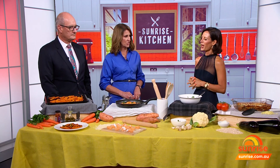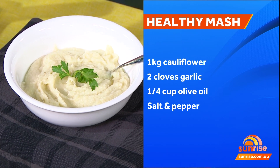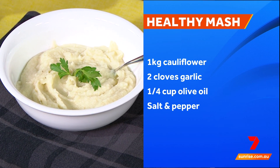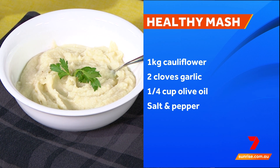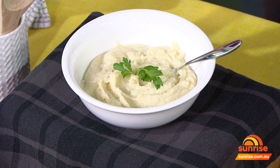And the old favourite — mash — gets a complete makeover. If a recipe could scream health benefits, it's this one. Just three ingredients: I steamed some cauliflower together with garlic. Garlic has so many health benefits — it's a prebiotic and excellent for the immune system. After steaming, blend it in the food processor with some olive oil and there you have the garlic cauliflower mash.